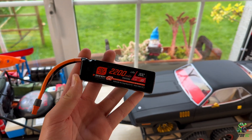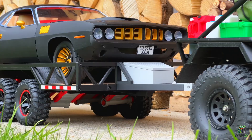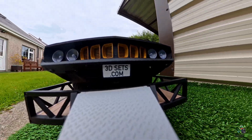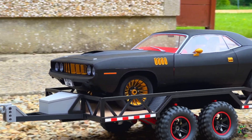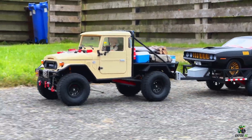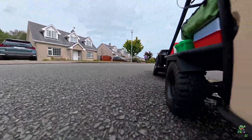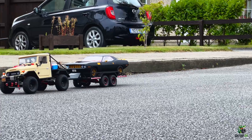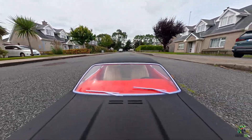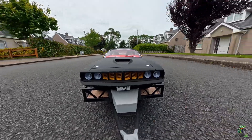Both of these will be running on a 2200mAh 3S battery.